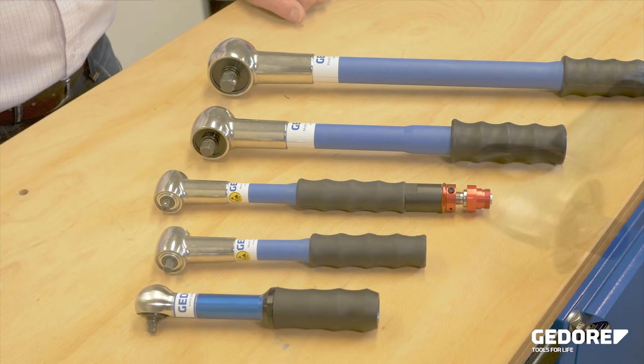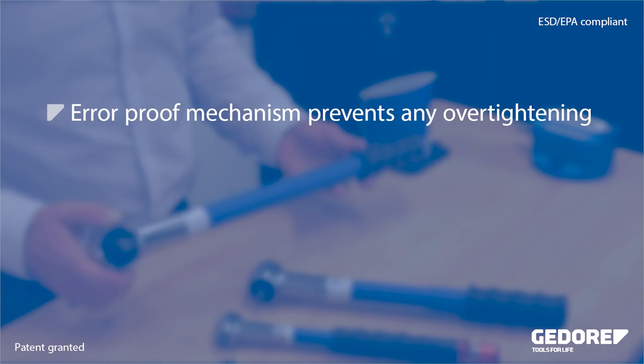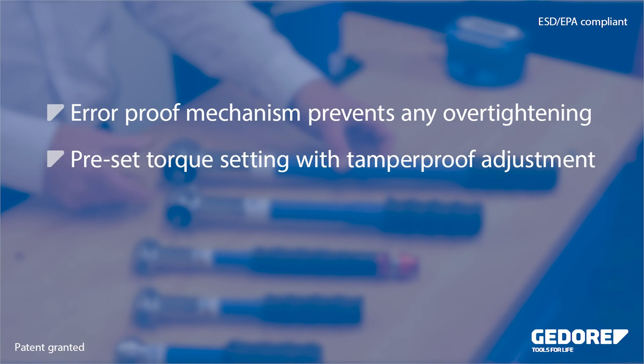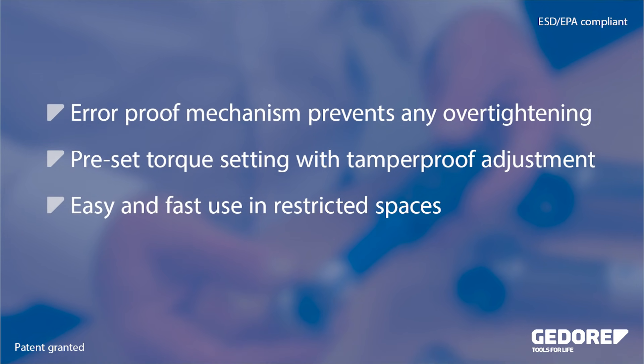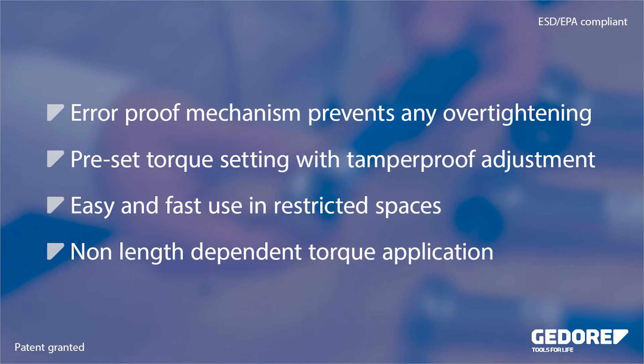In this video we will look at the TSN Slipping Torque Wrench, also known as a cam over wrench. The TSN range features a unique slipping mechanism to eliminate overtightening. These tools are preset tools, preventing unauthorized adjustment by the operator. All slipping wrenches feature a square drive and a ratchet, allowing easy and fast use even in restricted spaces.